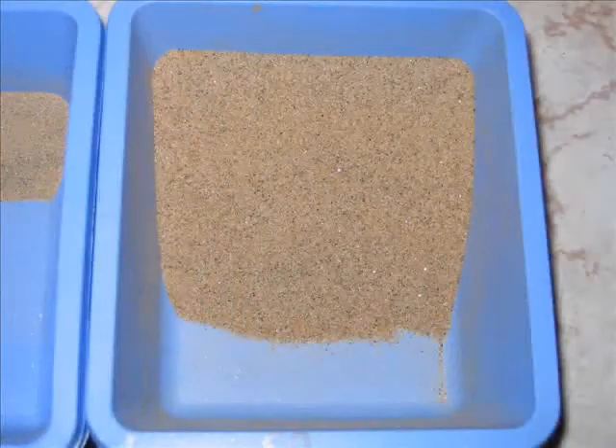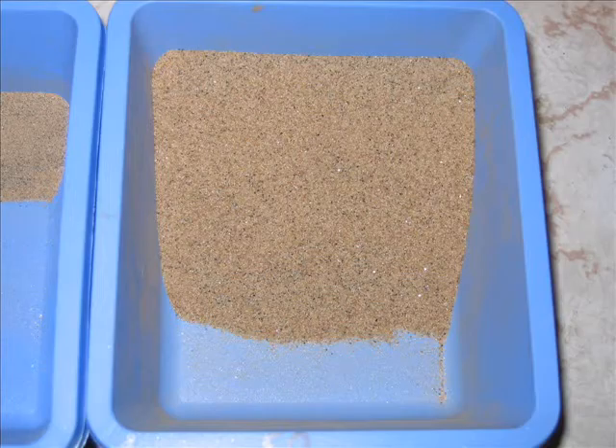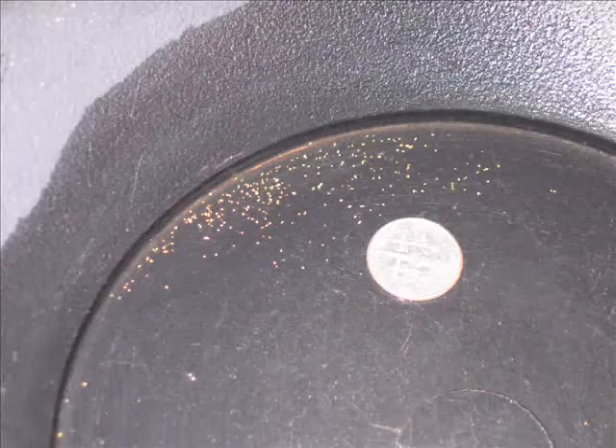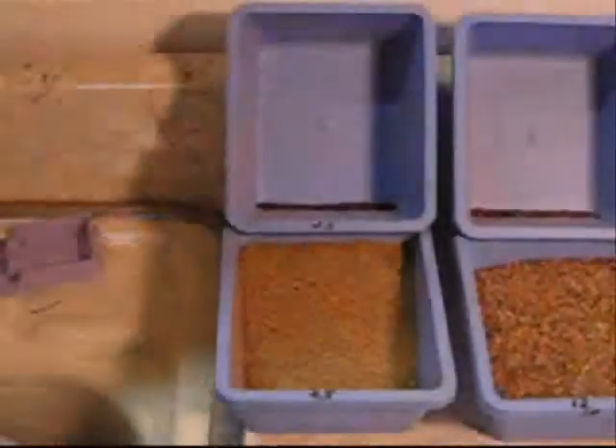Then we got it down to the 50 grit and as you can see there's quite a bit more — a lot of the 50 grit in there. The gold is bigger and not as many pieces, but probably more gold per capita.